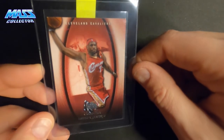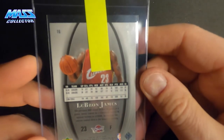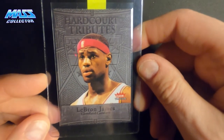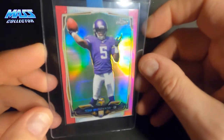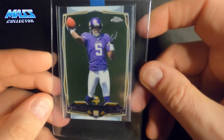LeBron James Sweet Shot — might have a little soft corner up there, but it is 2005-2006 year. Another LeBron James — Fleer Tradition Hardcourt Tributes, 2004. And we got a couple more Teddy Bridgewaters: a pink refractor from 2014, numbered out of 399, and the last one is just the base Teddy Bridgewater Chrome, 2014. So that's what I got for this submission.